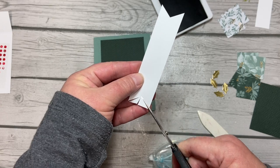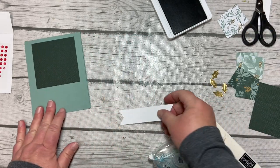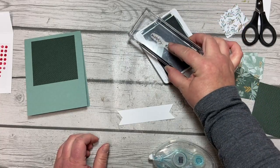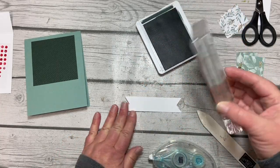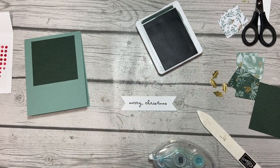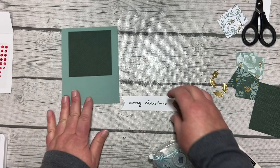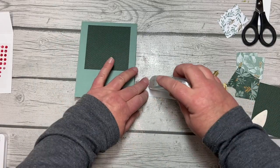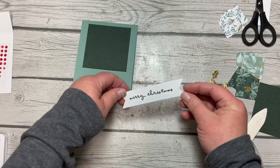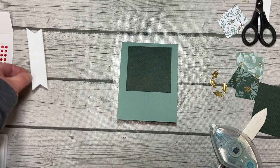I go in the middle, then from the corner back up to the middle — that usually gets it relatively even. I'm going to grab my Merry Christmas stamp — I have it on a really too-big block but it's what I had handy. That Merry Christmas comes from the same Christmas to Remember stamp set. We're going to adhere the banner onto the card with plenty of adhesive — I want those corners to stay down too.